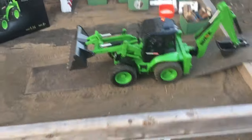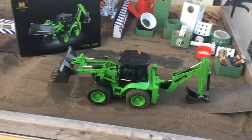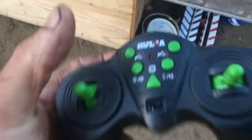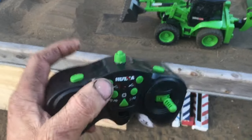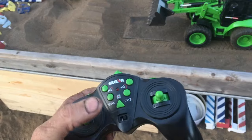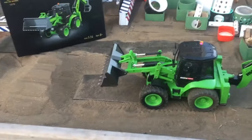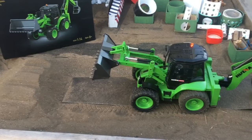It seems fairly snappy. The buttons for up and down are on the top — they put them on top so you have to put your fingers over your forward and back buttons to use them, which isn't ideal. We'll go down, we'll go up.